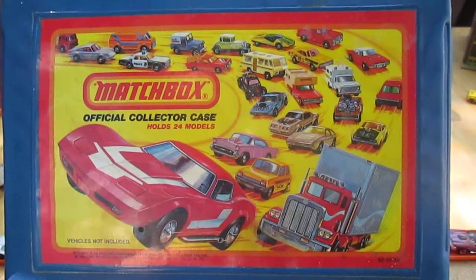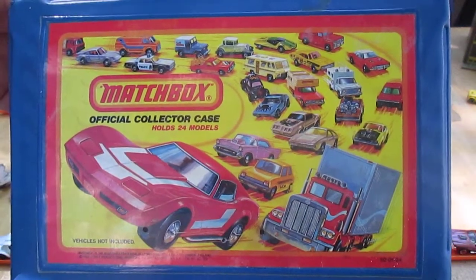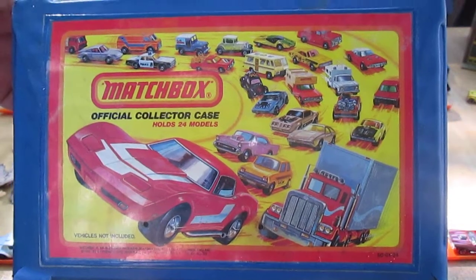Thank you everybody that tuned in and checked out my mail call. Please subscribe to Timmy's 10 again. Hopefully you watched the whole video. Until next time — T10 out, see you next time.